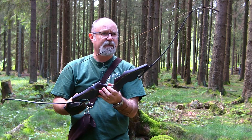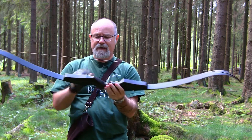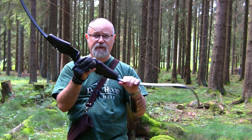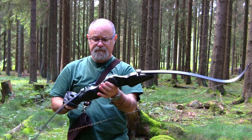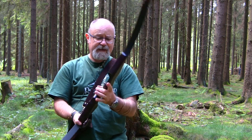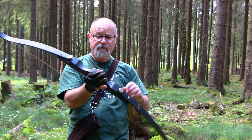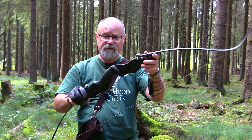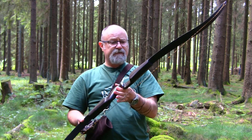The riser itself is around 720 euros and the limbs are approximately 600 euros for the pair, so you're looking at a 1,300-plus euro bow. However, you are buying from two of the best quality names in the market — S&H and Ukha. You are getting the finest materials, a true center shot riser, and a huge amount of customization options. I'll put the woods and all the rest of it up at the end of the video.